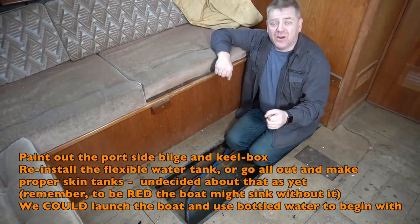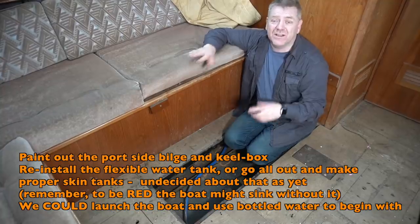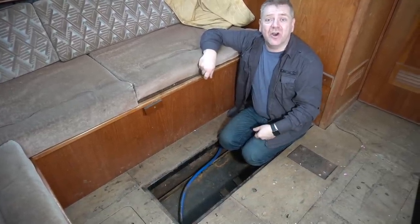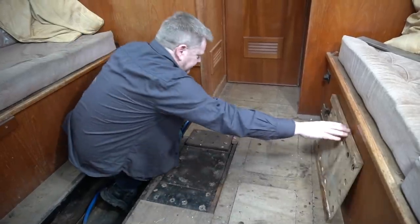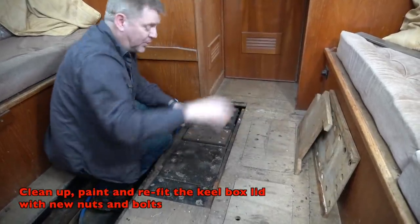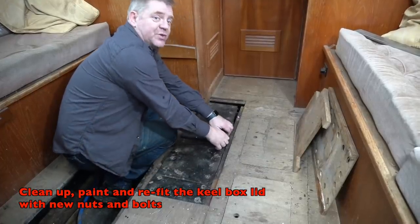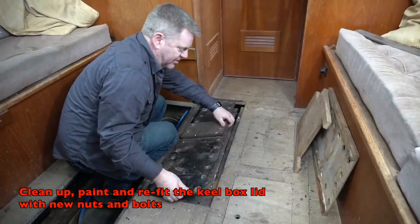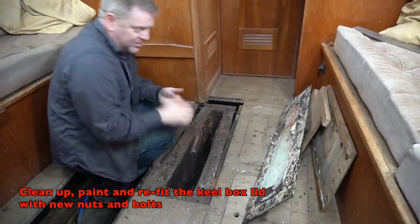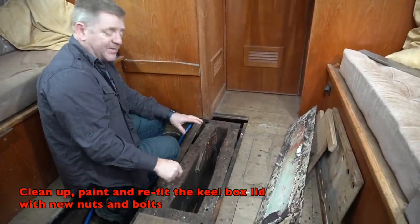We might replace the flexible tanks, or we might turn the bilges into solid metal water tanks painted with the correct paint and proper fittings, just like the guys did on Odd Life. Under the floor here is the panel for the lifting keel — it's just positioned for now. We need to clean it up, do a few small repairs, replace all the nuts and bolts around it, and reseal it back in place after lifting the keel back in from under the boat.